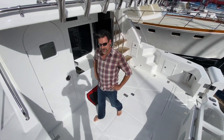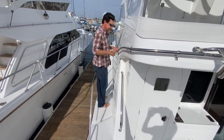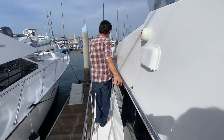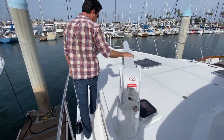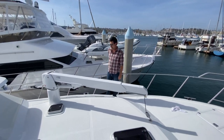Heading up to the bow — let me show you how nice our walk-arounds are. There is 13 inches of width of tread right here — plenty of room to get up here, handrails on both sides. Feel real comfortable going forward and real safe. This is an E1000 Steelhead auto-rotate davit — auto-luffing, auto-extending. It does it all.